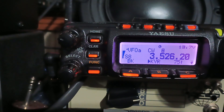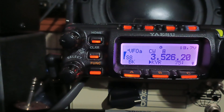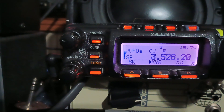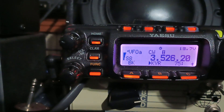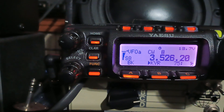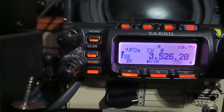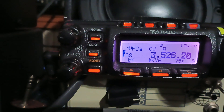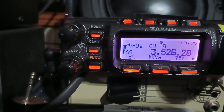I can't hear anything. The dipole wire is insulated — high voltage insulation. The wire is touching nothing except pieces of 550 paracord that are tied to trees. That's full S9 static. I can't hear any signals because the static — which is not lightning static at a distance, it's local noise — is tearing the band up.